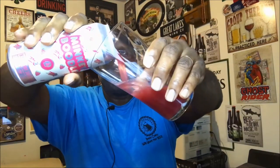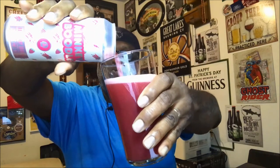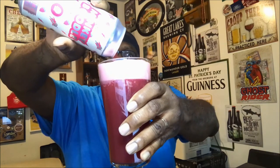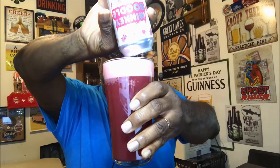Thank you Joe for sending this my way. For this I'm just going to use one of my pint glasses, which should work well for a pint can. Going to get a pretty good pour out of it — get it all in there with a nice head.